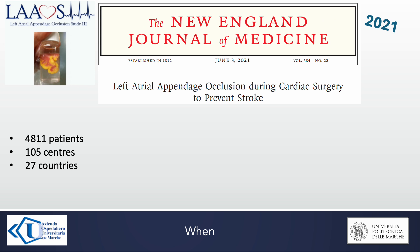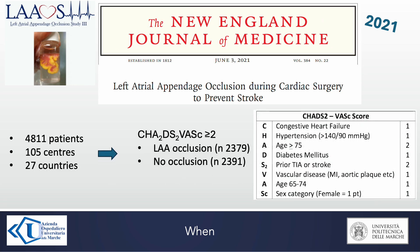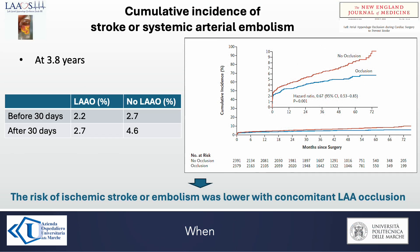In 2021, the results of the LAOS 3 trial were published. The study compared patients with CHA₂DS₂-VASc score greater than or equal to 2, with and without left atrial appendage occlusion during cardiac surgery. The study reported that the risk of ischemic stroke or embolism was significantly lower in patients who received left atrial appendage occlusion.